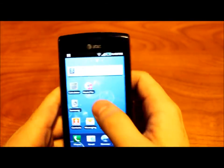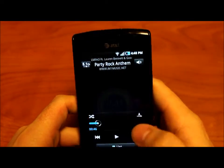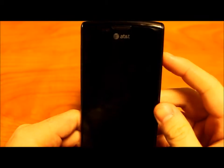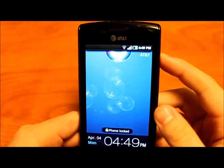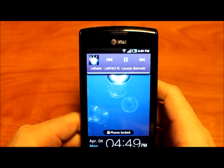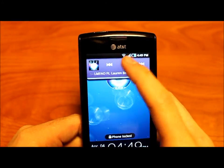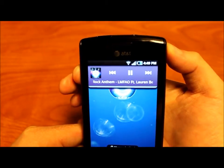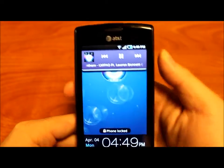Tip number six is using the music player while your phone is locked. If you're running a song, lock your phone. When you unlock it, if you want to keep the phone locked but still control the music, just press home and a little drop-down will come down. You can pause it, play it, or change the volume.